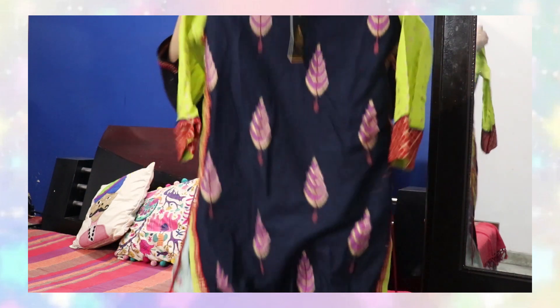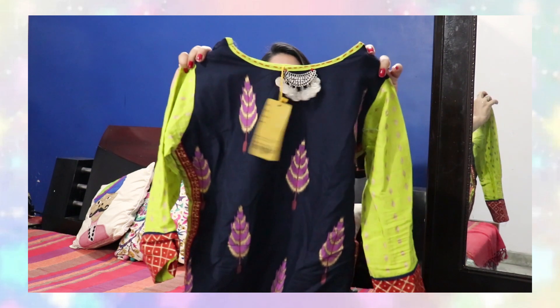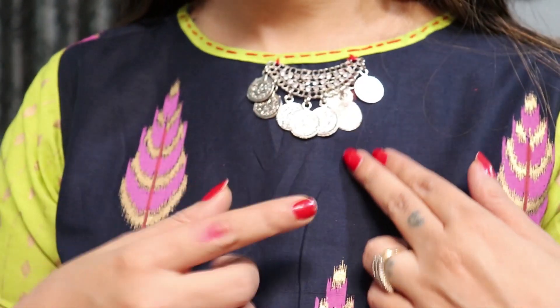The first kurthi I have is this very pretty, very beautiful multi-color kurthi. I'll show you the actual catalog picture so you get an idea of the whole look, and I will try it on so you can see how it looks. Coming to the details — it has a round neckline, and on the neckline there is a metallic necklace type embellishment attached to it.